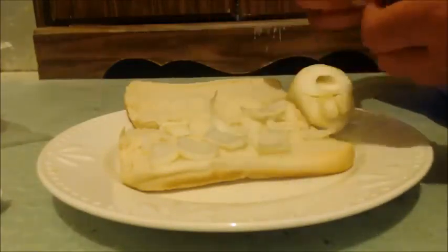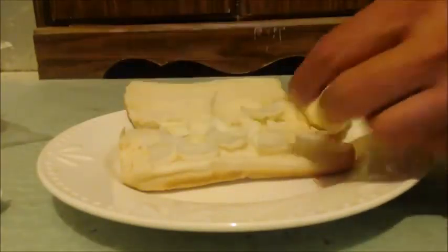I cover the whole thing up with it. If you don't like onion that much, then don't do that. My second thing I put on is cheese.